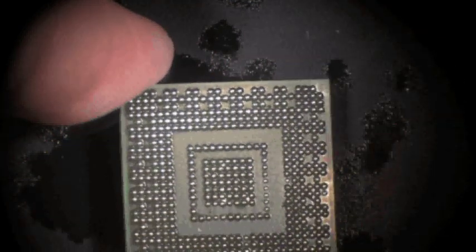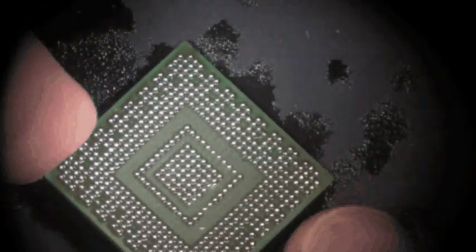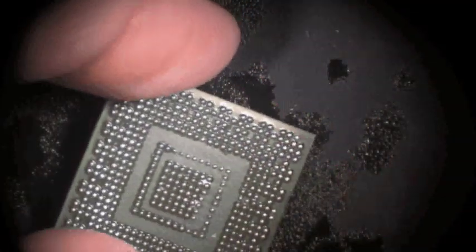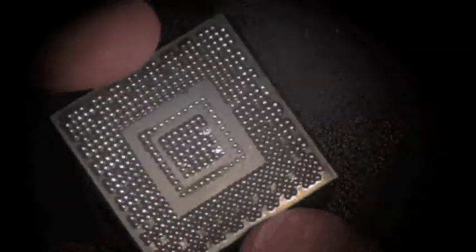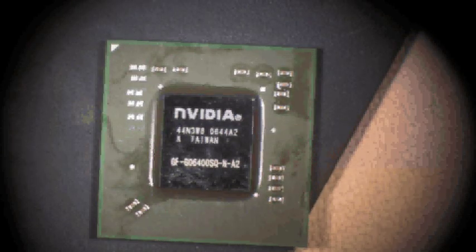Now you've reballed your BGA. Nice little solder balls back on there all the way around — everything is where it's supposed to be, nice and centered. These stencils are designed to be the exact same size as the BGA we're working with. I hope you enjoyed this video — thank you and have a nice day.